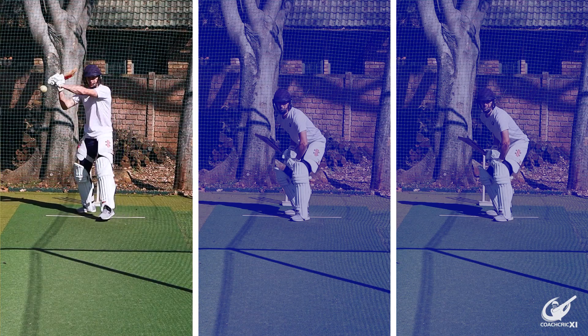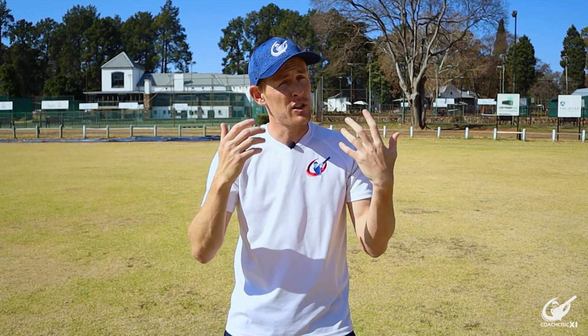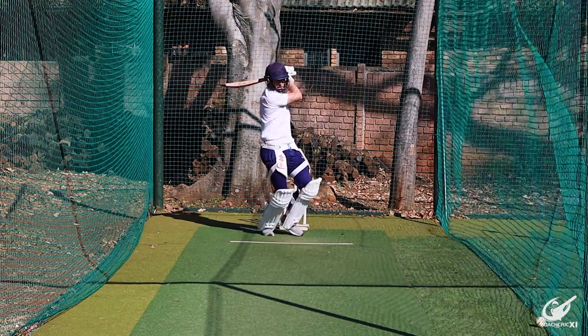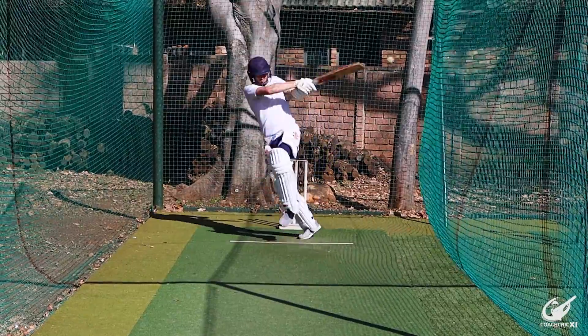We have also taught this in the past, but it's only applicable to slower-paced bowling and a lower level of cricket. As you increase levels and the speed and skill of the bowlers increases, you have less time to react and less time to move. It gets to a point where the ball will almost be past you by the time you've moved back and across.